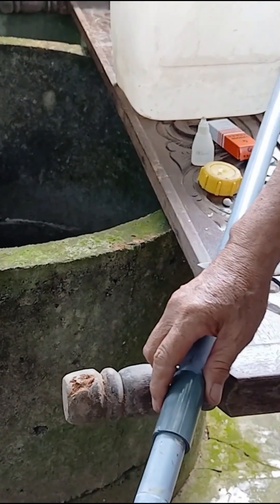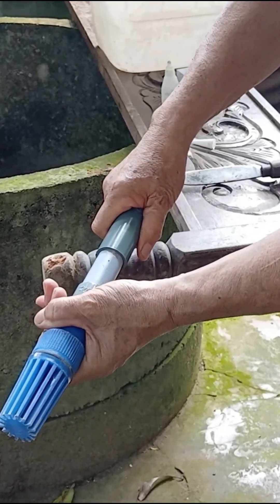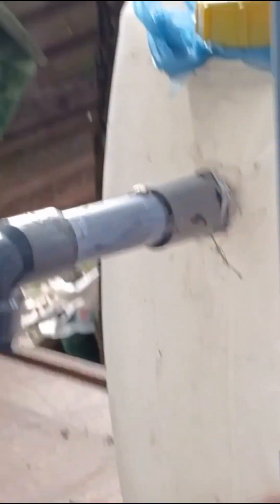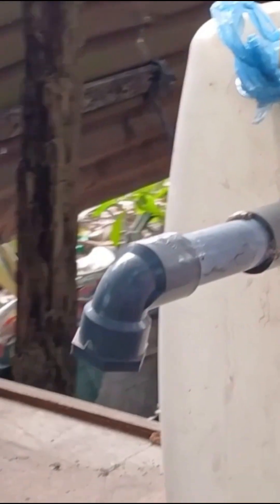Next, once all the steps are done, make sure the check valve is secure, strong, and built to last — especially since it will be used long term. Then insert the long pipe into the well and ensure it's safely in place. After that, start pumping the pipe repeatedly until water begins to rise to the top. As soon as the water starts coming out, quickly connect the pipe so that the water can flow into the container above. This step needs to be done quickly and accurately for the best results.